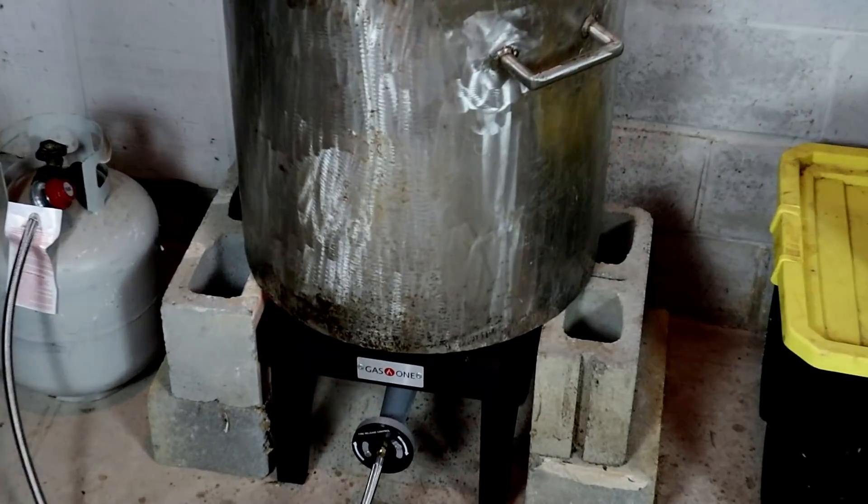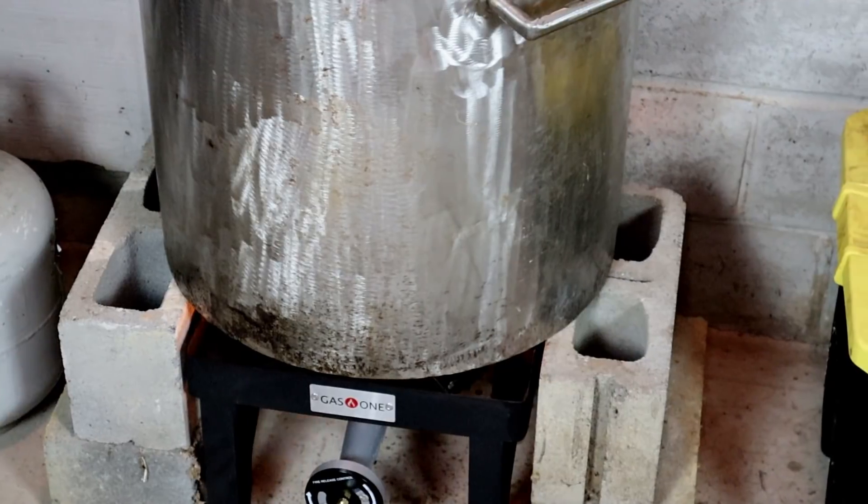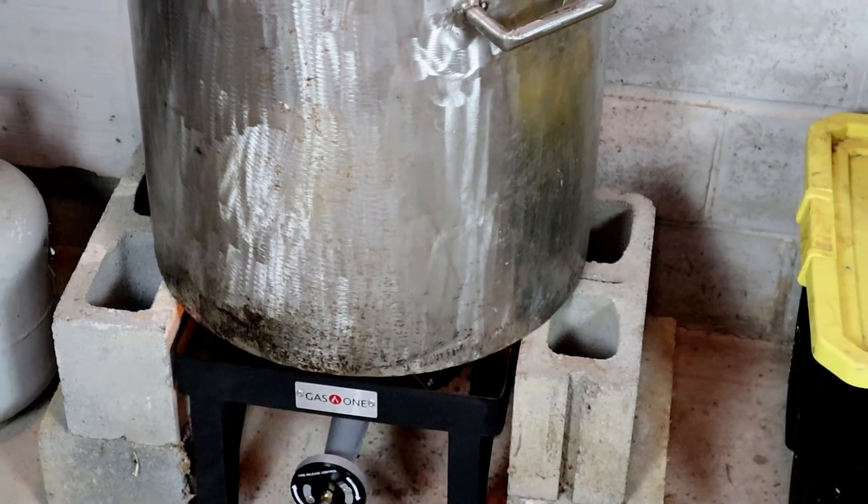We're starting to get where we can actually see all the way down to the bottom, so all we have to do now is fire this thing up. We've got a pretty good flame going — this is a 20,000 BTU burner. I'm going to monitor the temperature and when it starts getting hot, we'll come back and take a look at it.